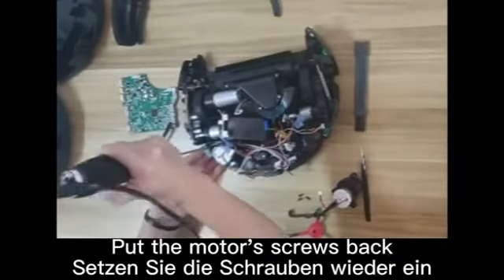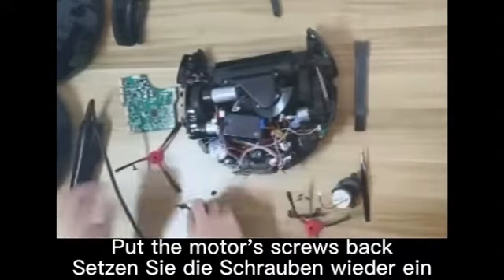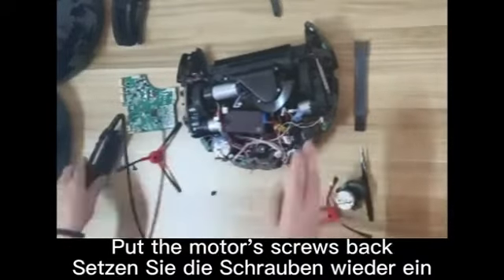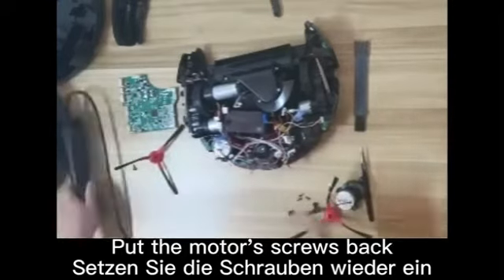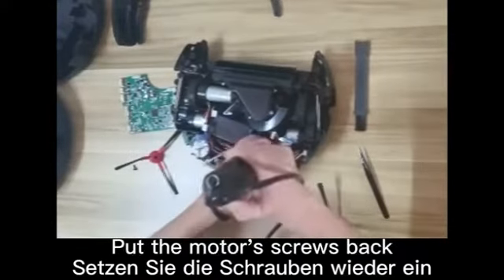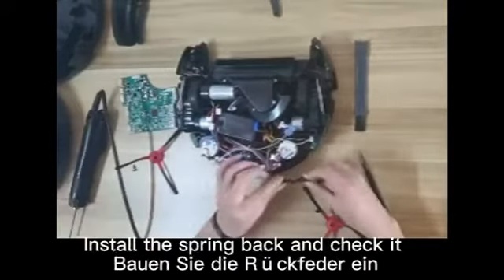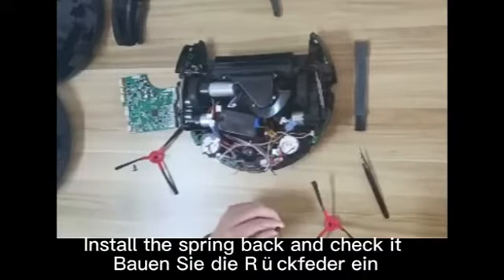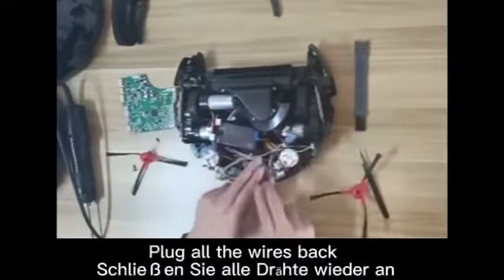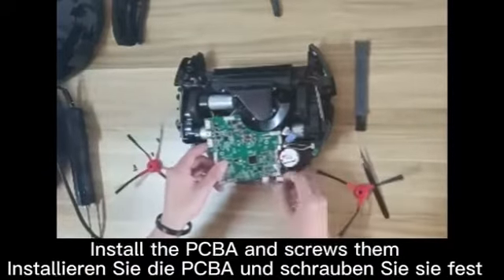Now you can put the module's screw back. Install the spring back and check if it's OK. Now you can plug all the wires back and install the PCBA and screw them.